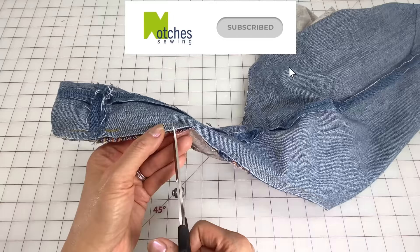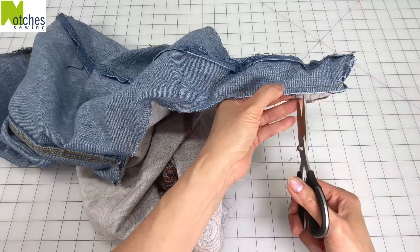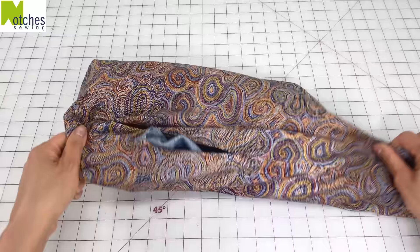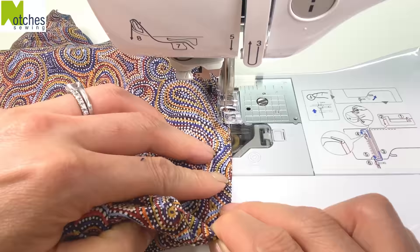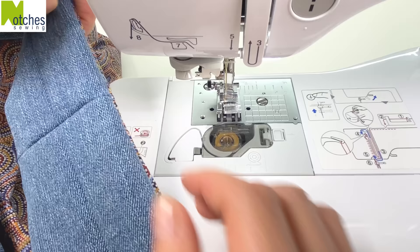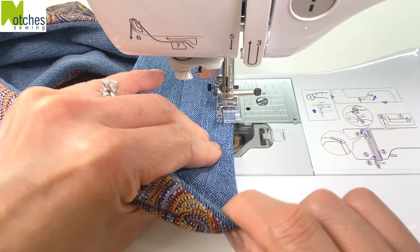Cut small notches again all around this seam and then turn the bag out to the right side of the lining. Match the folded edges of the opening and edge stitch to close, back tacking at the start and finish. Adjust and center the seams of the strap and then top stitch a quarter of an inch all around on both sides, back tacking at the start and finish.